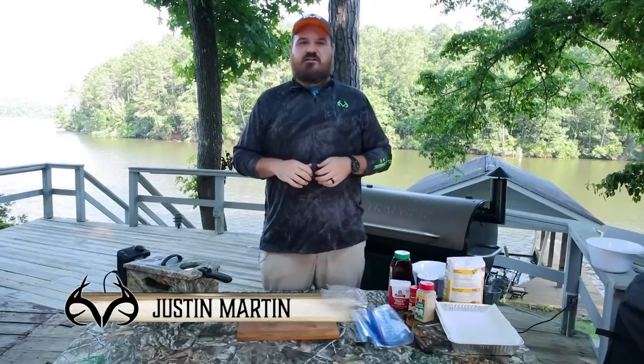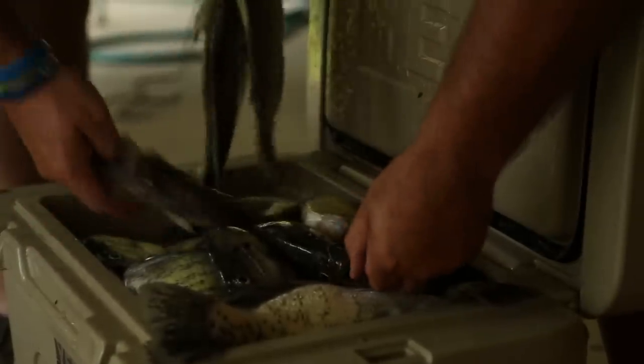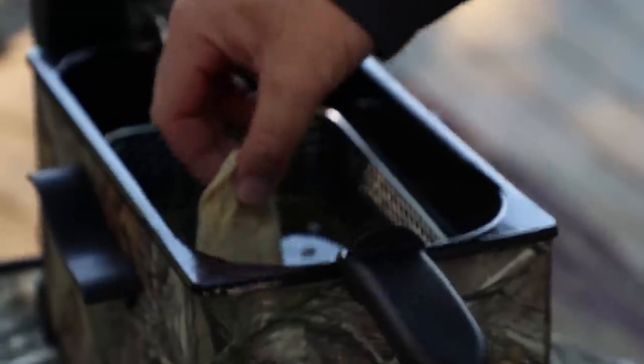Hey guys, Justin Martin with Duck Commander here. This time on Timber to Table, we're going to talk about something very near and dear to my heart: a southern fried crappie. And we're going to do it the way my grandmother did it, because it's the only way I know.